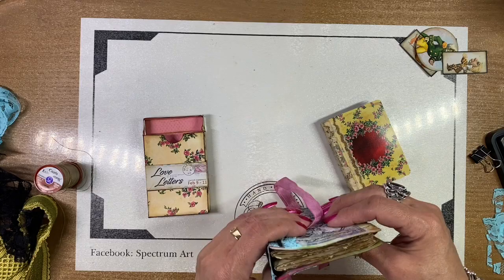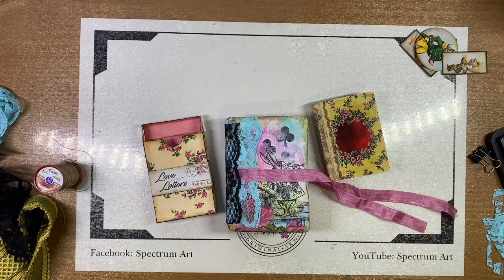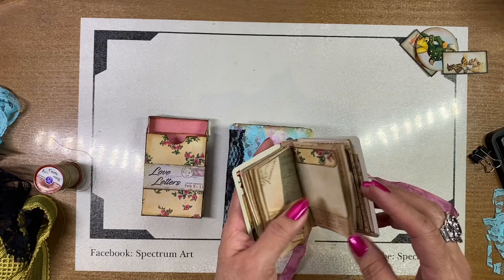Please let us know in the comments which one is your favorite. Do you like the smaller ones or the bigger ones? Do you like the Alice or the Love Letters? I think both of them could be fun to make again. We hope you guys will try it. Thank you so much for joining us — we'll see you guys soon. Bye, God bless!